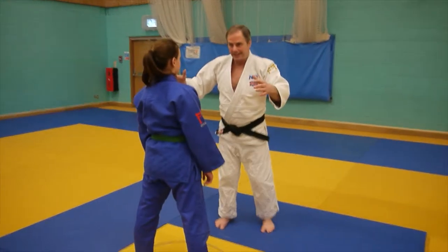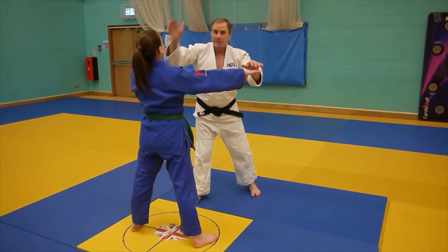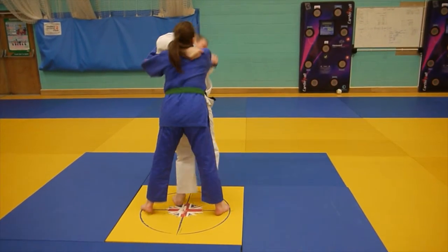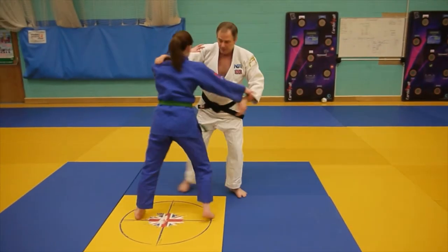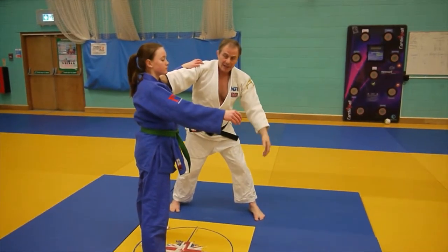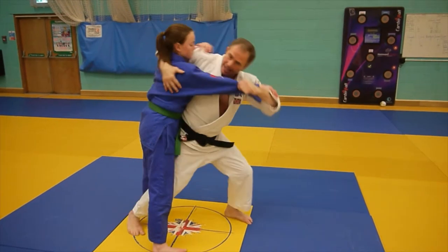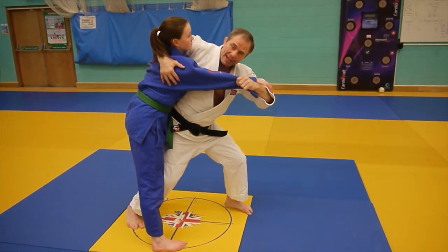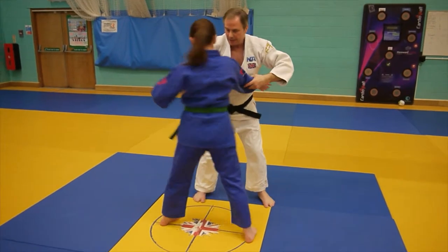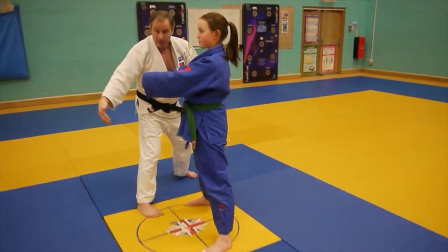One of the most important things I have to do in order to throw my opponent is to have the right line. This vertical balance line here — this situation at the moment is perfect if I want to throw my uchi mata, for example. But if my partner is turned, you can see that the line changes. The readjustment and finding the line for the uchi mata is really, really important, because without that line it's very difficult to attack with the uchi mata if my partner is turned around the other way.